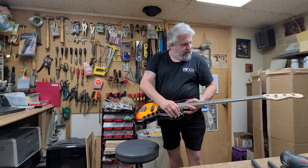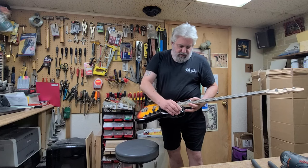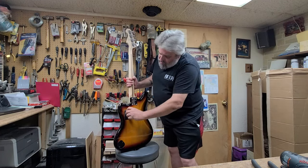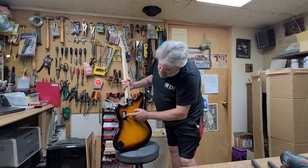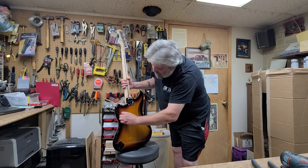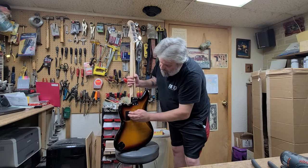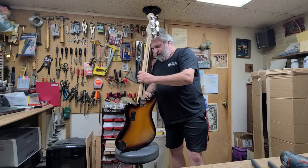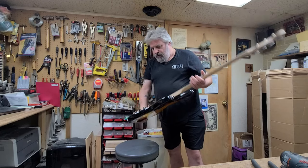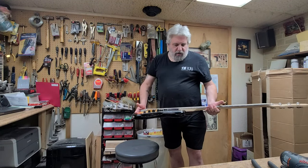It still has the plastic on here — I'll peel it off. It also has a battery in it. At first it looked like a rechargeable but it's a regular 9-volt. It's got a lot of dust on it so this was definitely a floor model. I believe this has an active equalizer inside of it.